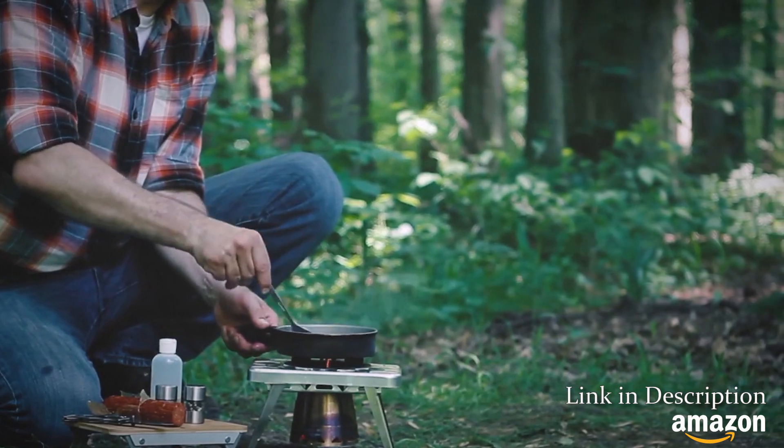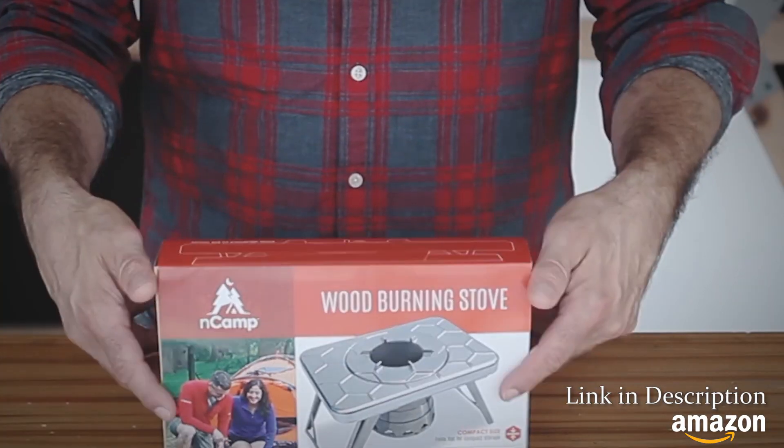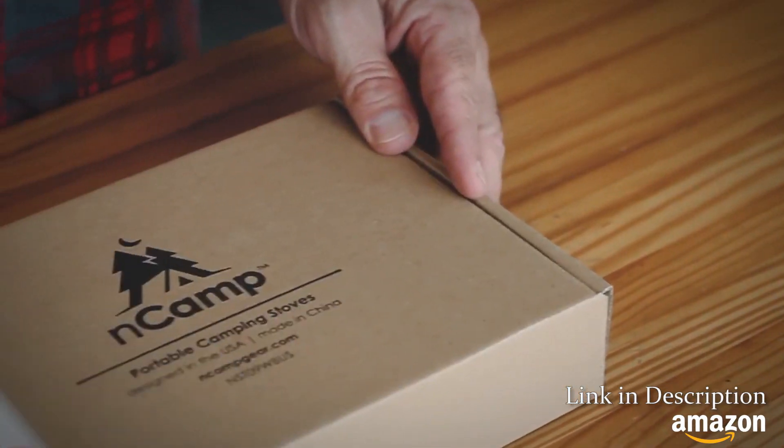We enable you to get the most out of your adventures by creating compact gear that elevates your outdoor experience and lightens your pack.